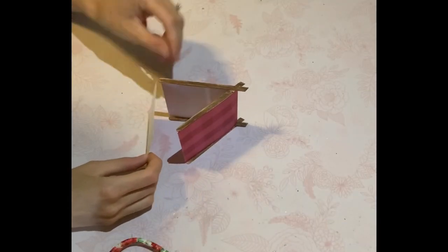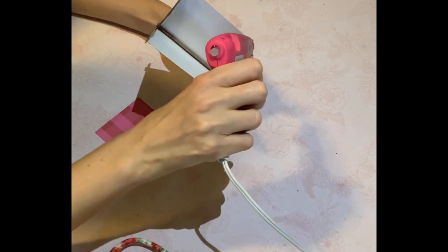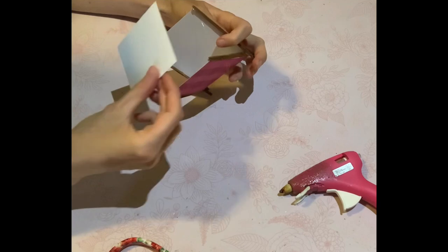I could have kept it just like that, but I thought it'd be better to add a floor to the tent, so I'm using some more scrapbook paper and hot-gluing it on the bottom.